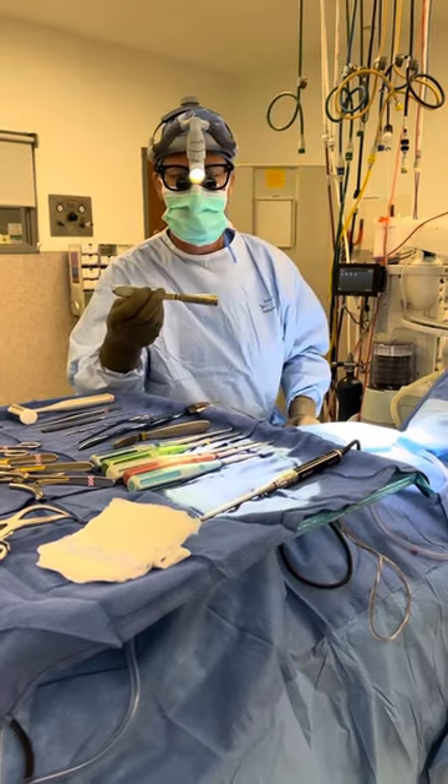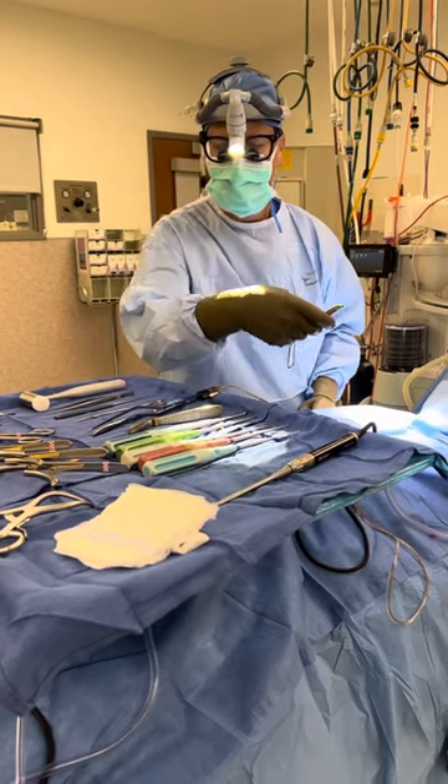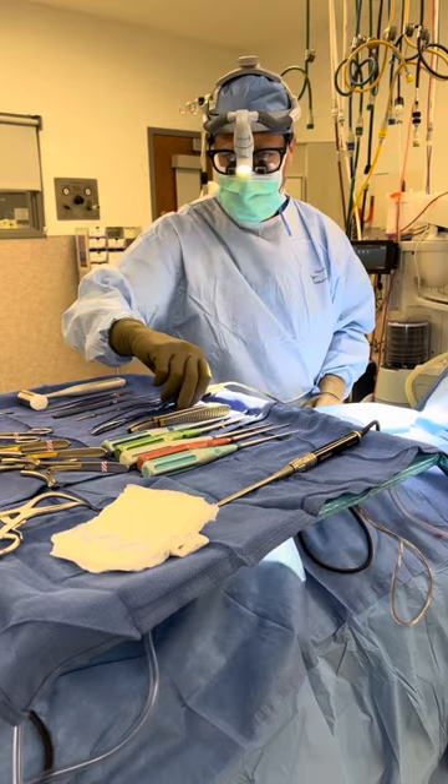This is called a Cloward retractor. This is what I use to retract tissue — so when we're retracting the esophagus and trachea out of the way, we gently use this retractor to pull those tissues over.